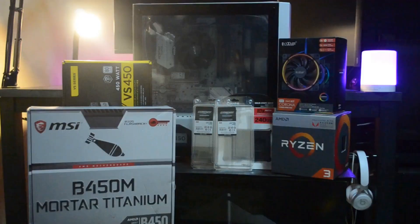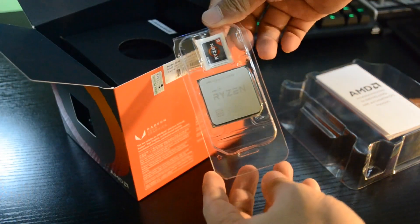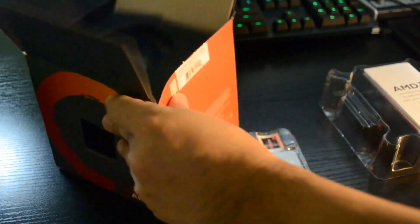Here are the parts list. First, the start of the build: the Ryzen 2200G with Vega graphics. No matter how you look into this, this is the best bang-for-the-buck CPU at its price range by the time we're making this video.